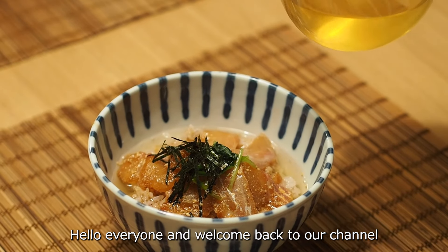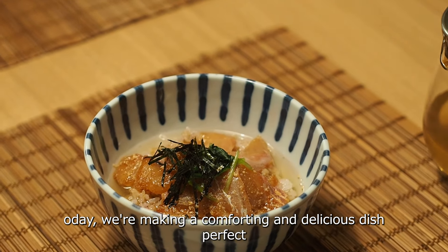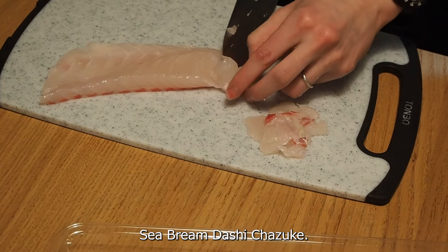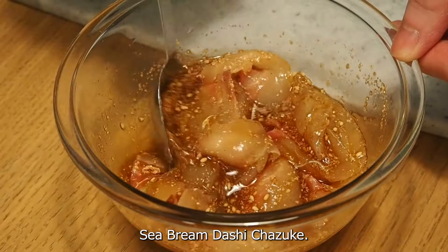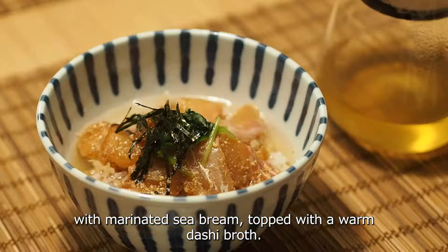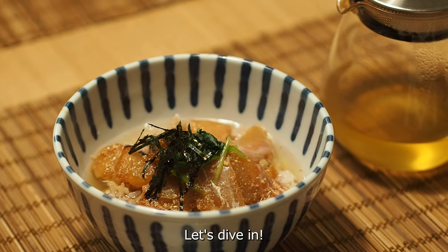Hello everyone and welcome back to our channel. Today we are making a comforting and delicious dish perfect for any meal of the day: sea bream dashi chazuke. It's a simple yet satisfying bowl of rice with marinated sea bream, topped with a warm dashi broth. Let's dive in!